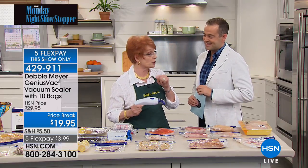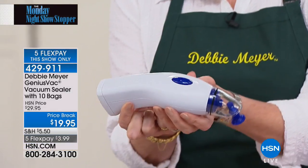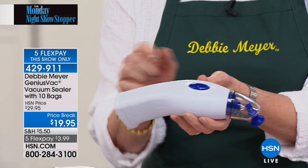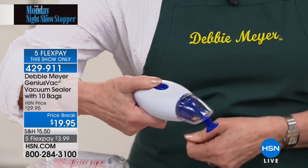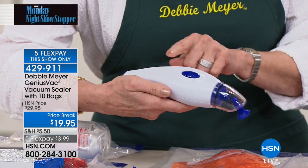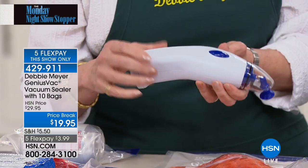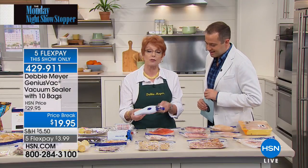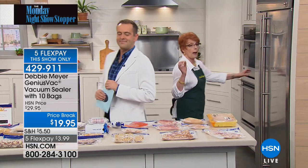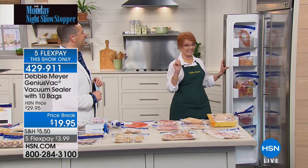You know Debbie for keeping fresh food fresh longer — now she's keeping your food fresh in the freezer too. The unit comes with ten bags: five quart and five gallon, operated by a single button in the palm of your hand. This is excellent for fishermen and hunters. But let's go to the freezer first to talk about real money saving.